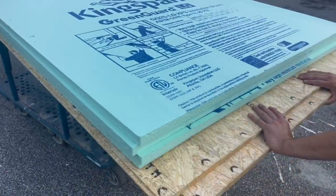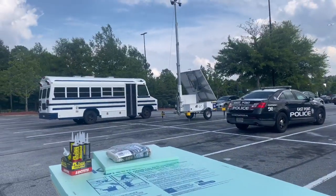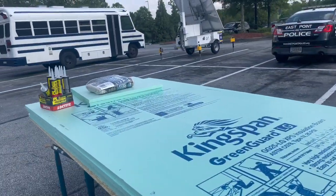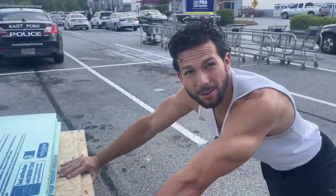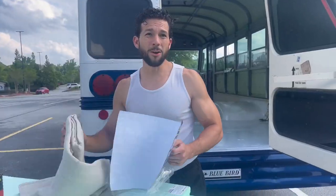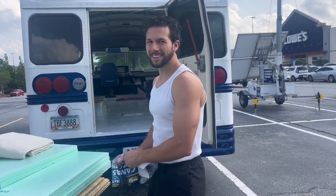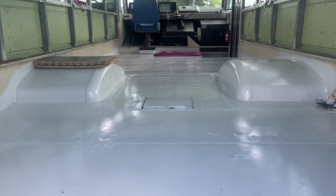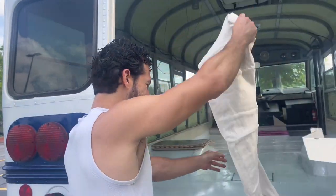$419 later, we have our insulation for the floor. Seems ridiculous because that's the size of our bus and we're literally just using it for the floor. Just to get a reality of what that cost — it's pretty pricey. Not including the Havelock. We're doing all this and we just painted the floor two days ago. I don't want to see one scratch on this beautiful floor.